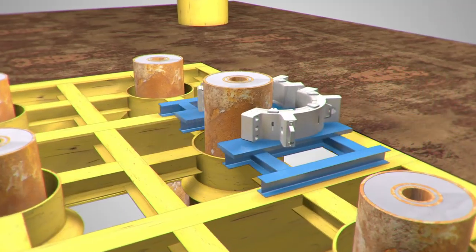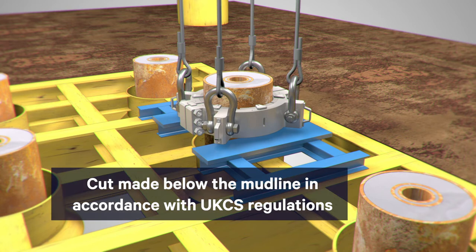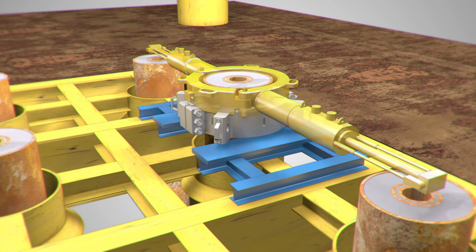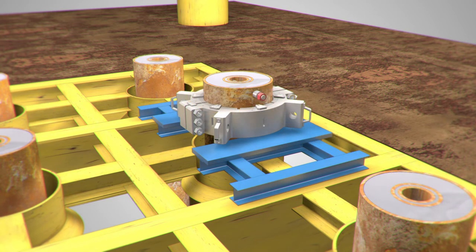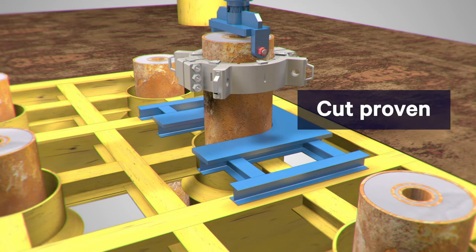Before the cut is made, the conductor is a significant length and weight, posing a potential safety risk, often requiring complex lifting operations. At AquaTerra Energy, we are committed to providing our customers with a cost-efficient solution that minimizes risk.